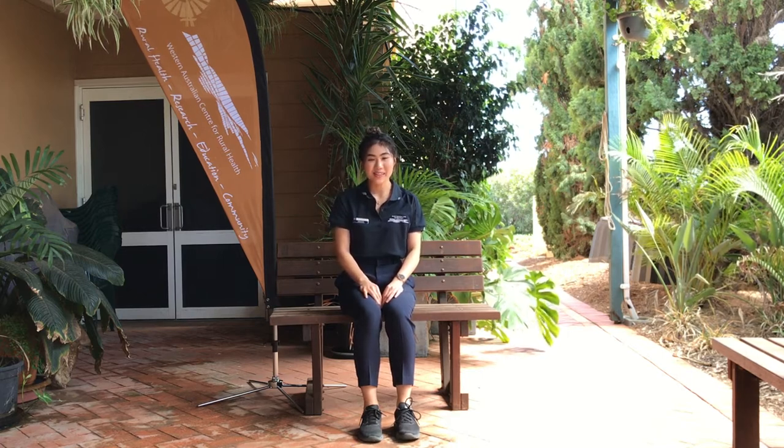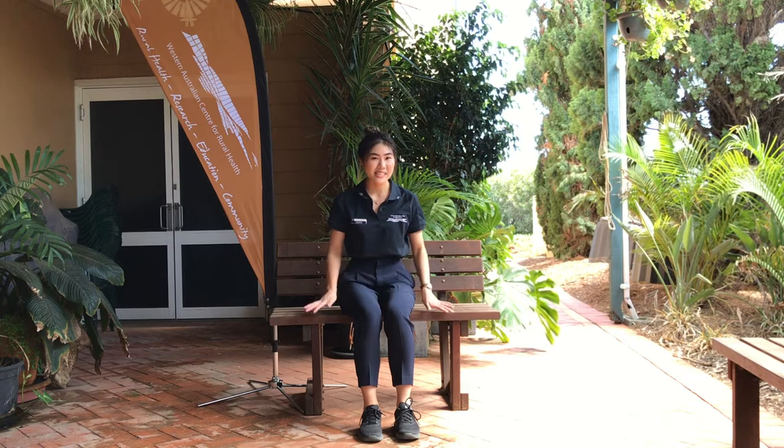Hi everyone, my name is Alex. I'm from the WA Centre for Rural Health. Today I will be demonstrating a seated Tai Chi exercise program for those who want a slow-paced program that's designed for improving your breathing, your range of motion and your flexibility.